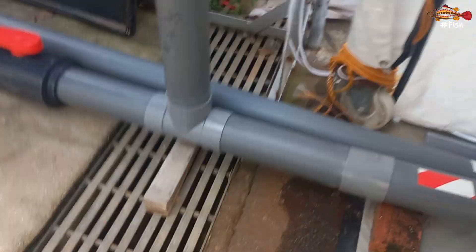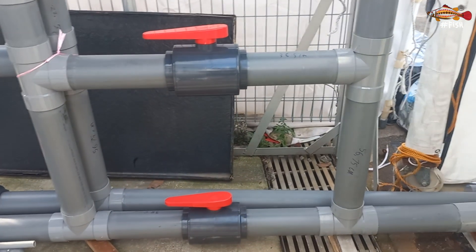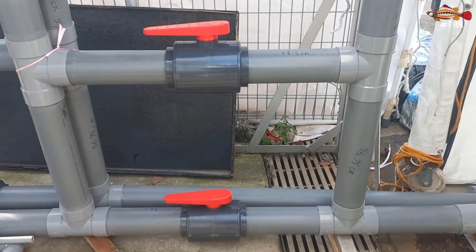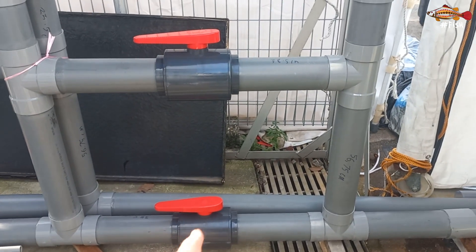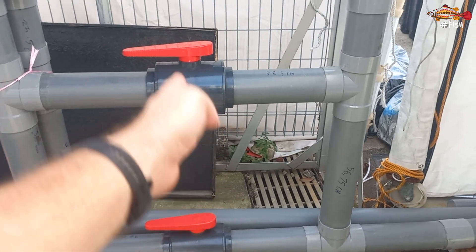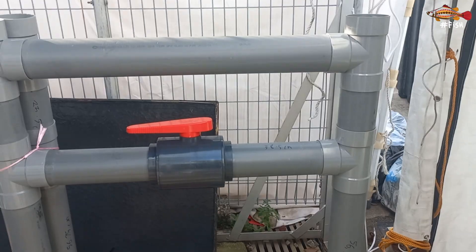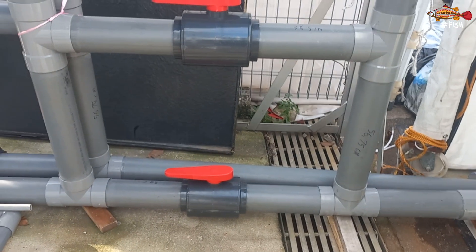So it will drain through here. This is what we call an H-system. When it is fully open it will drain the whole tank. In operation it will run closed. You see there are three horizontal ways for the water to go through.